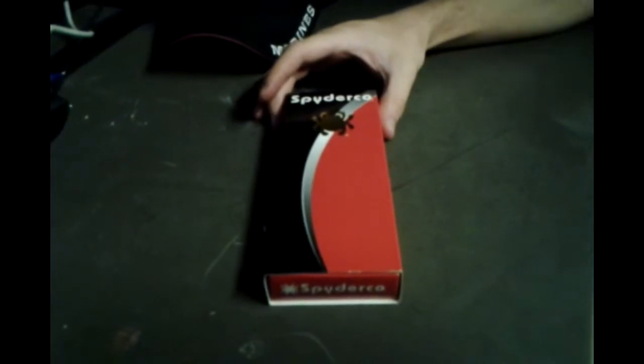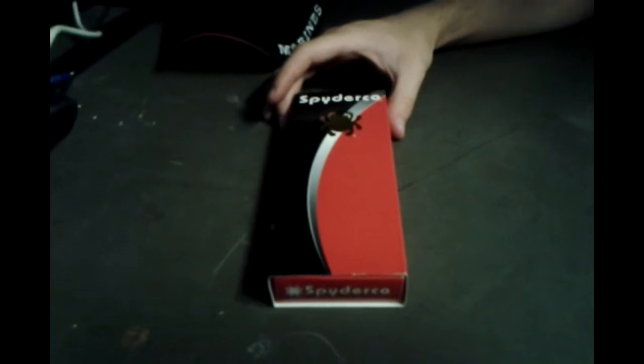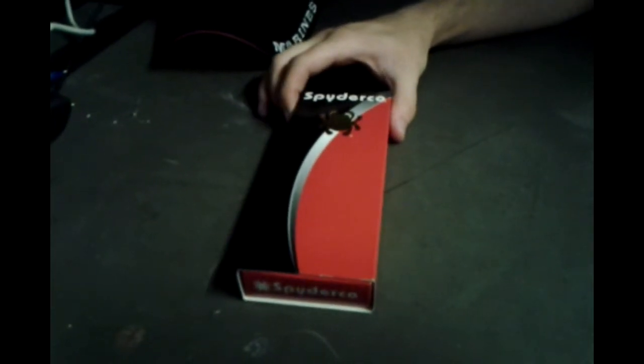Hey YouTube, showcasing a Spyderco knife. Picked it up today and I bought it at Sportsman's Warehouse. This is the Spyderco Tenation.